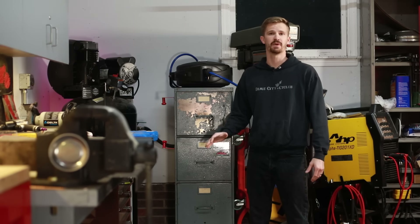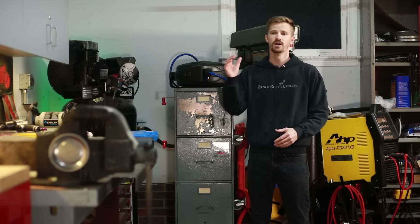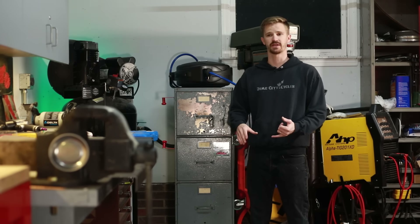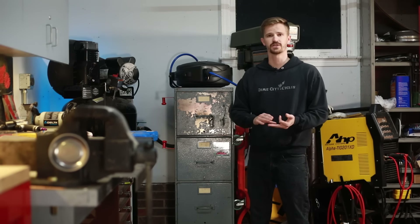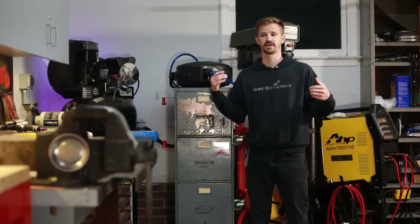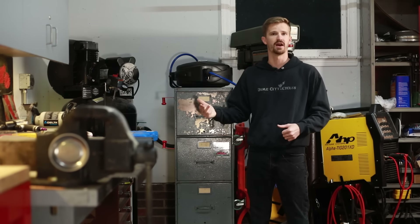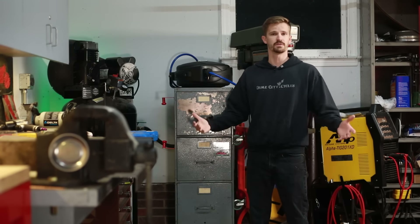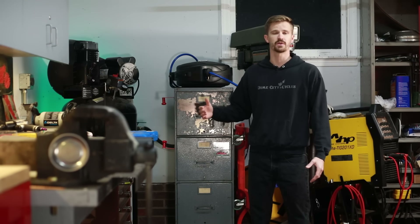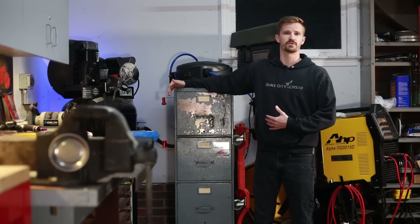Storage is always going to be an issue no matter what garage you have — you have to make the most of your space. Toolboxes are a great place to store things like wrenches, screwdrivers, pliers, and hand tools, but you run into issues whenever you're trying to find places to store things like grinders, polishers, sanders, and shop towels. You need a place for them to live, and that's where we found that filing cabinets make really good homes for these larger items.